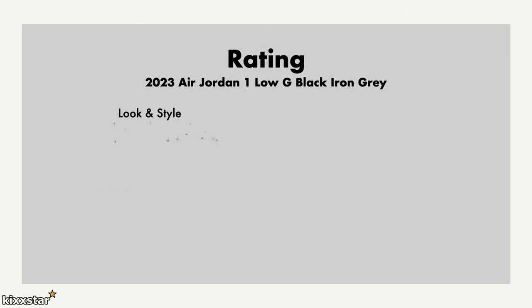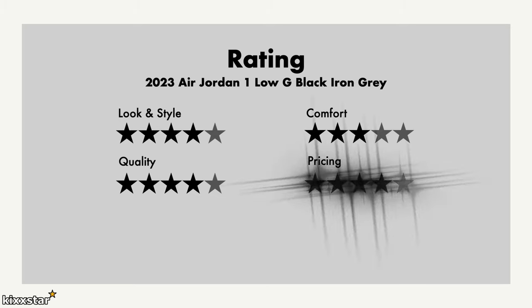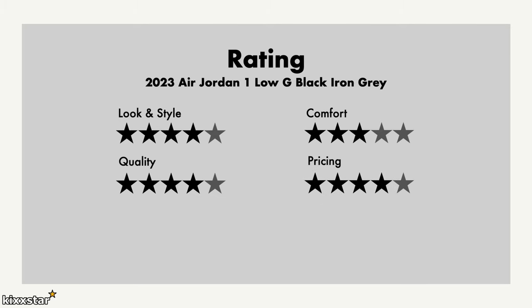The ratings: look and style gets a four out of five — it's a nice-looking sneaker, it's a black Jordan 1 Low so you can't go wrong. Comfort gets a three out of five, very standard. Quality gets a four — it's a nice sneaker though the leather quality isn't amazing. Pricing gets a four — it's just priced too high. Overall it's a solid golfing shoe, four out of five. It'll do really well on the golf course, be versatile and hard-wearing due to the leather upper and outsole. I wouldn't wear something like an Air Max Golf version for golfing as an example.